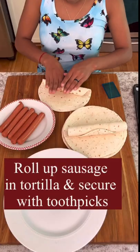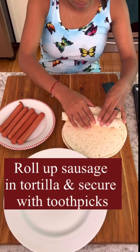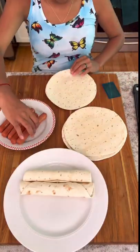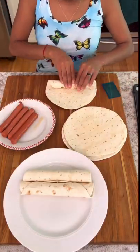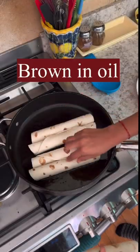Today we're making very simple sausage banderillas and spicing it up with a Mexican pizza sauce. First, roll the sausages in a flour tortilla and secure with toothpicks — she is securing two at a time.